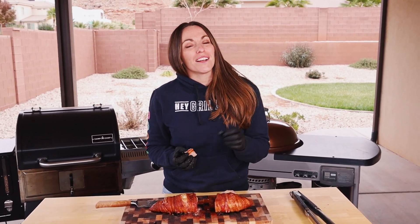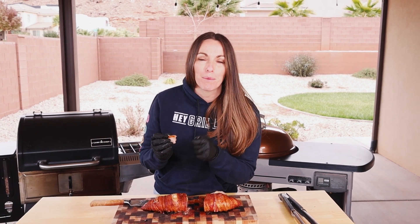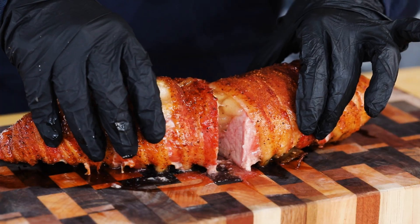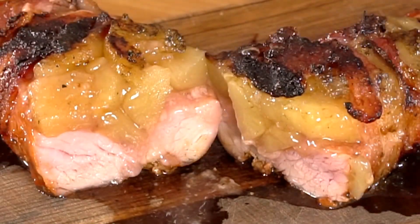I hope you guys give this recipe a try at home. You can find it on heygrillhey.com or by downloading the Hey Grill Hey app, available in the Apple App Store and the Google Play Store. All I want to do is help you guys make better barbecue at home so you can feed the people you love and become a backyard barbecue hero — and I think this one will do it. Thanks for watching, and if you need a laugh, maybe go back and watch the really old one from five years ago that we made, because it is real bad. See you next time.